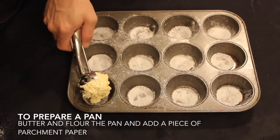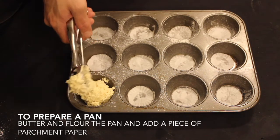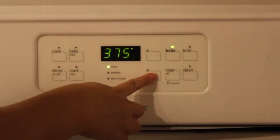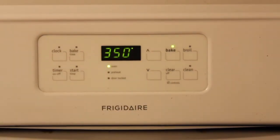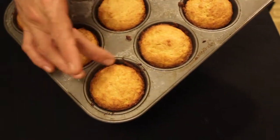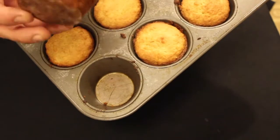Using an ice cream scoop or tablespoon, add the mixture to a prepared cupcake pan or cupcake cups. Before baking, drop your preheated oven temperature from 375 to 350 and bake for 50 to 55 minutes. Once they are golden on top and brown on the edges, it is complete.